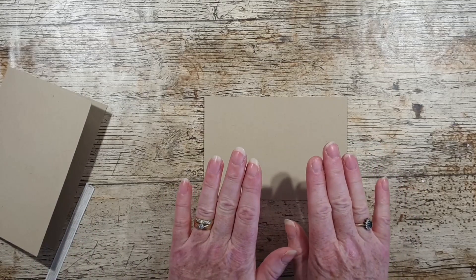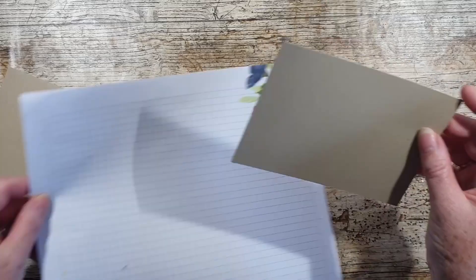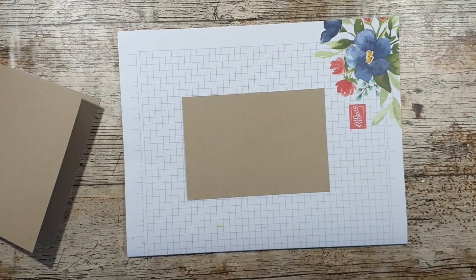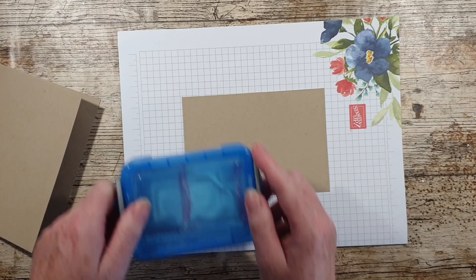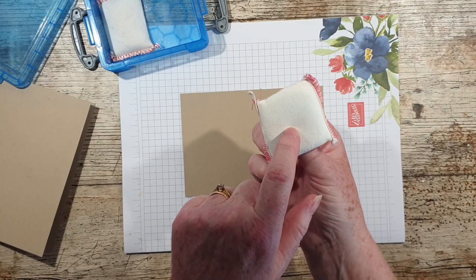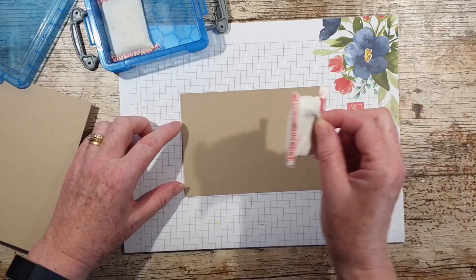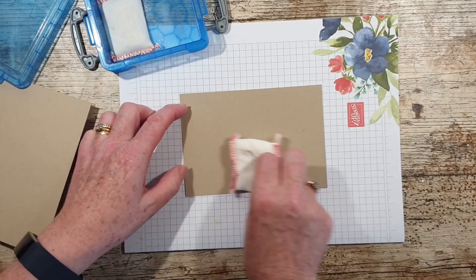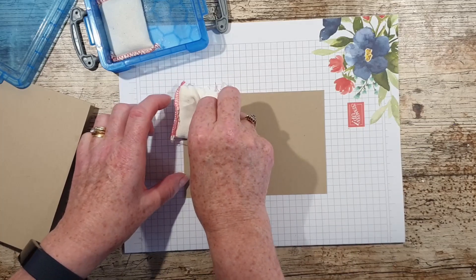Whenever you're heat embossing it's very important that you use an embossing buddy. These are filled with talc and it takes away any oil, grease, or dust that's on your cardstock.